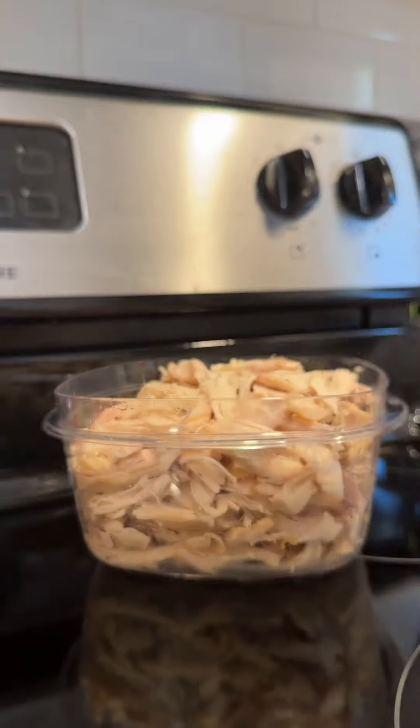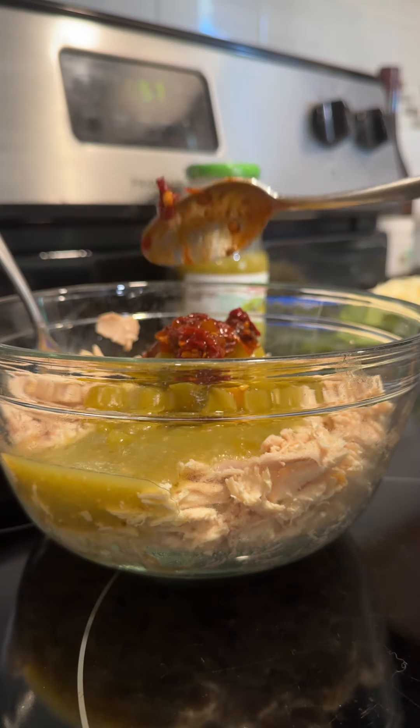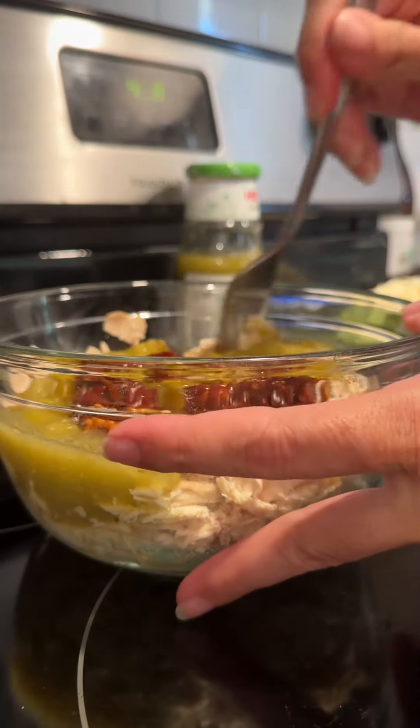First thing we're going to do is get the chicken ready. Pour in a little salsa verde, your diced green chilies, and depending on your heat tolerance, a couple of tablespoons of chipotle peppers. Mix that all up.